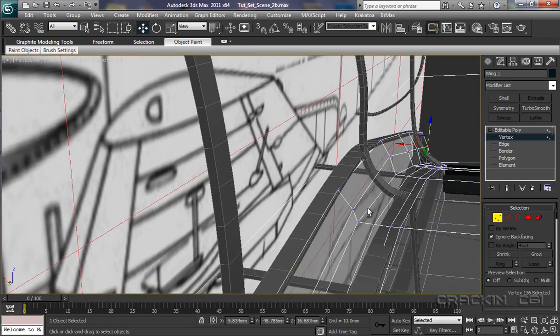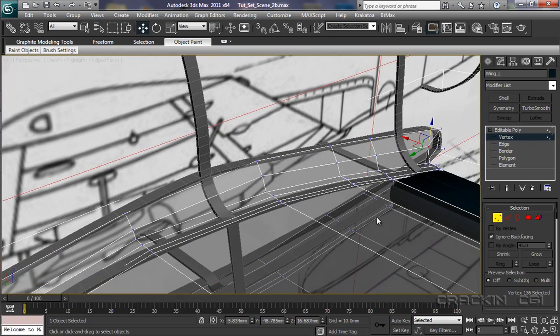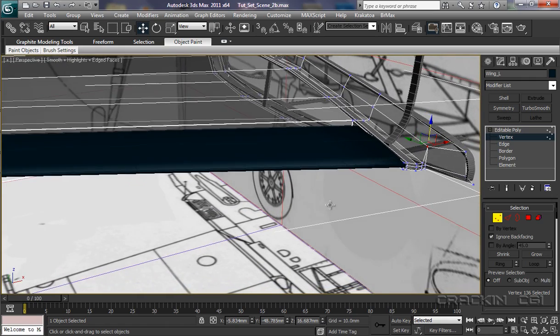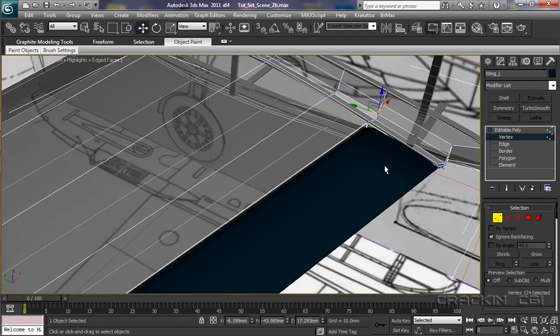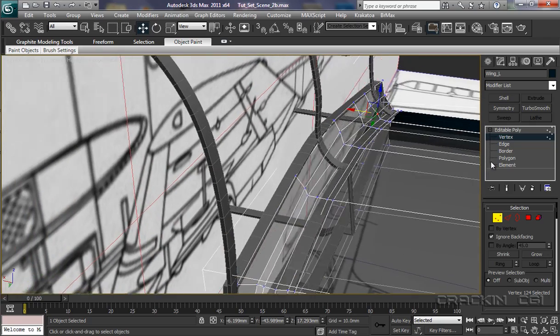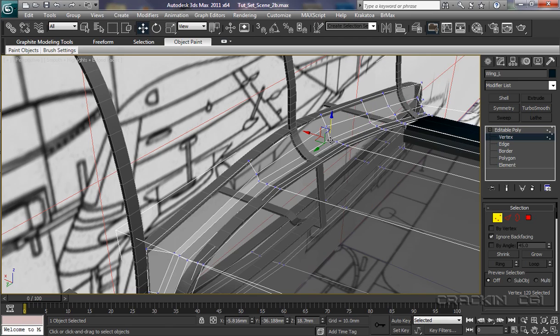Zoom around a little bit. Right, let's have a look here. I'm going to grab that one there — pull up there and just take it out a touch. Let's pull it up and back. It's going through the middle of that one; I'm not too worried, I can live with that. Let's have a look. Pull up.